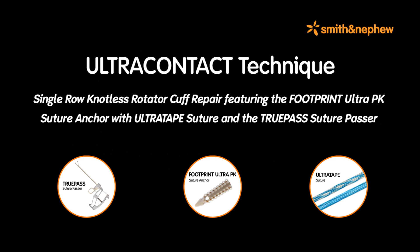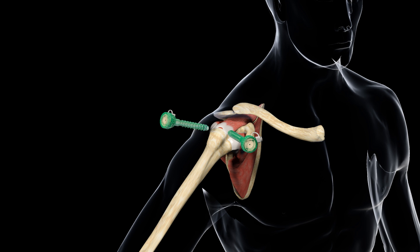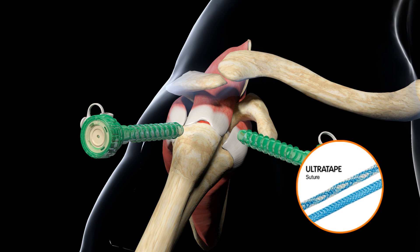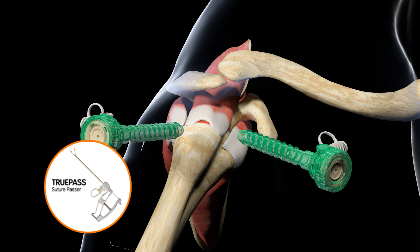Single Row Knotless Rotator Cuff Repair featuring the Footprint Ultra PK Suture Anchor with Ultra Tape Suture and the TruPass Suture Passer. In this Smith & Nephew Rotator Cuff Repair Technique animation, the knotless repair of a small tear in the supraspinatus tendon will be demonstrated. This repair will utilize Ultra Tape Suture, a flat, uniformly woven suture tape designed to increase tendon to bone contact, the Footprint Ultra PK Suture Anchor with interlocking screw technology, and the TruPass Suture Passer which simultaneously passes and retrieves suture or Ultra Tape in one step.